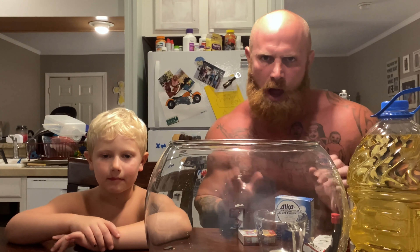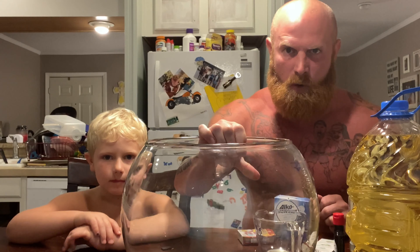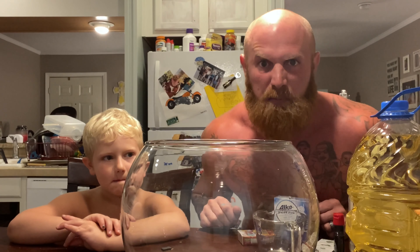Hello Markham. So my boy here saw a video on the internet where a kid made a lava lamp using a wine glass and four simple ingredients, and he wanted me to make him one. But of course I like to do things on a much bigger scale, so I got us a fish bowl and we're gonna make us a big lava lamp.